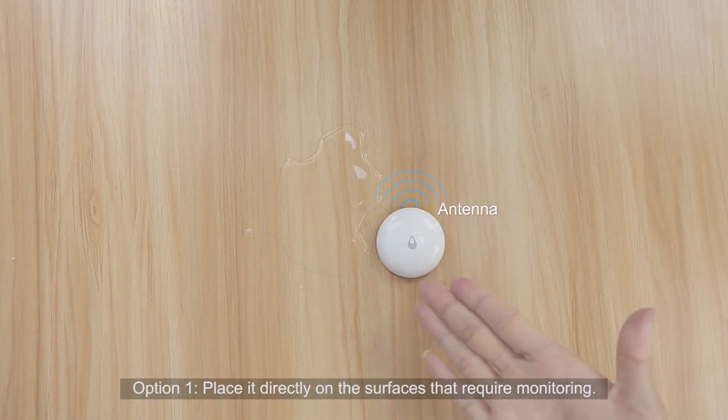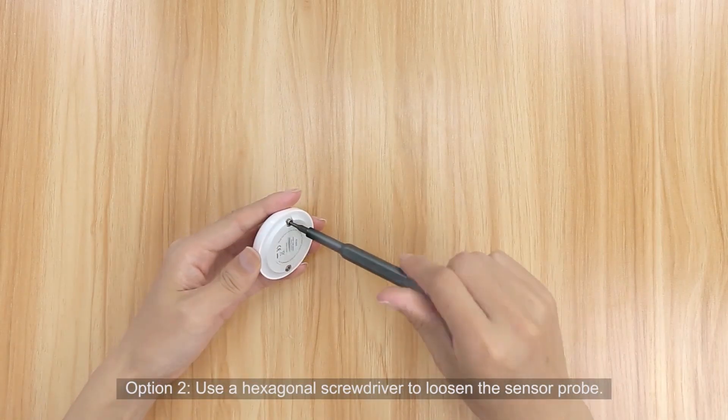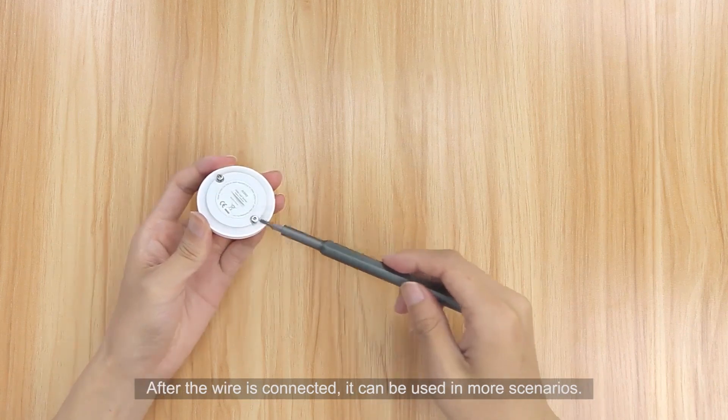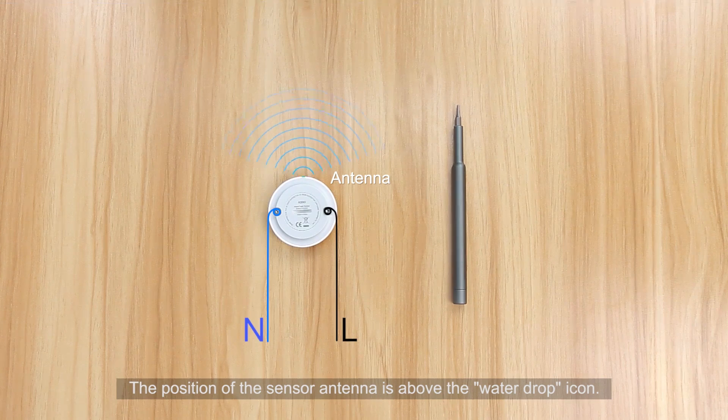Option 1: Place the sensor directly on the surfaces that require monitoring. Option 2: Use a hexagonal screwdriver to loosen the sensor probe. After connecting the wire, it can be used in more scenarios. Note that the position of the sensor antenna is above the water drop icon.